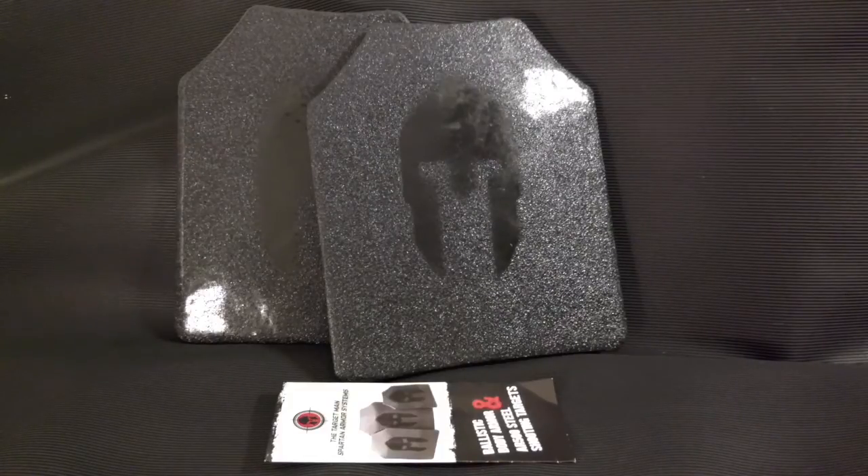Now there are many different types of body armor. I'll let you do your own research and decide what you want or need. The first kind is soft armor, which is what most police officers wear. Soft armor ranges from level 2 to 3A, which is rated to stop pistol rounds. The other type is hard armor plates, which ranges from level 3 to level 4, and that's rated to stop all pistol rounds and most rifle rounds.